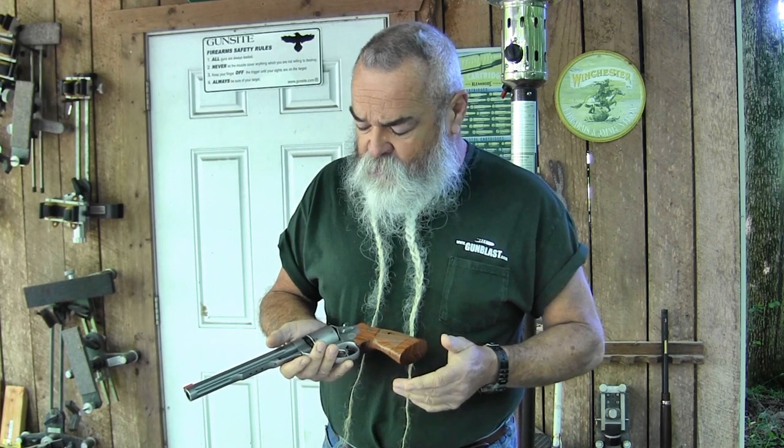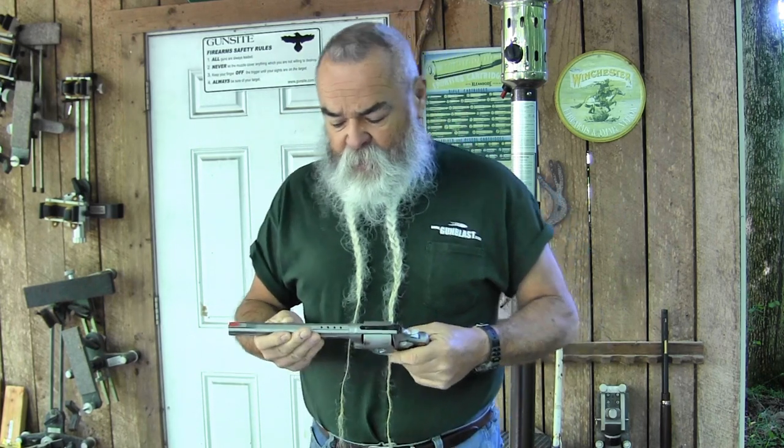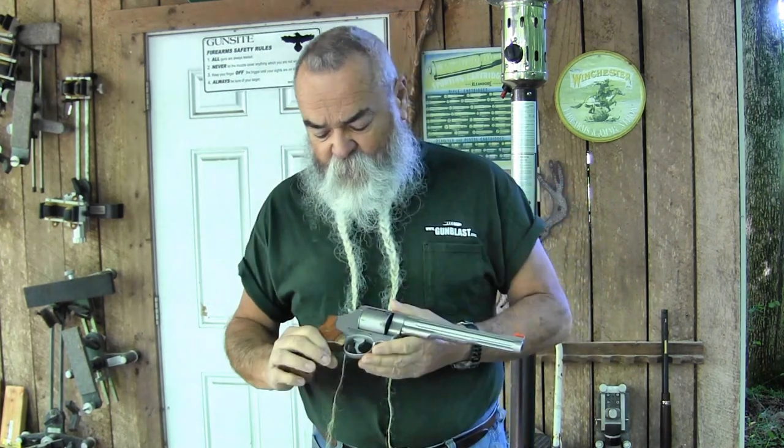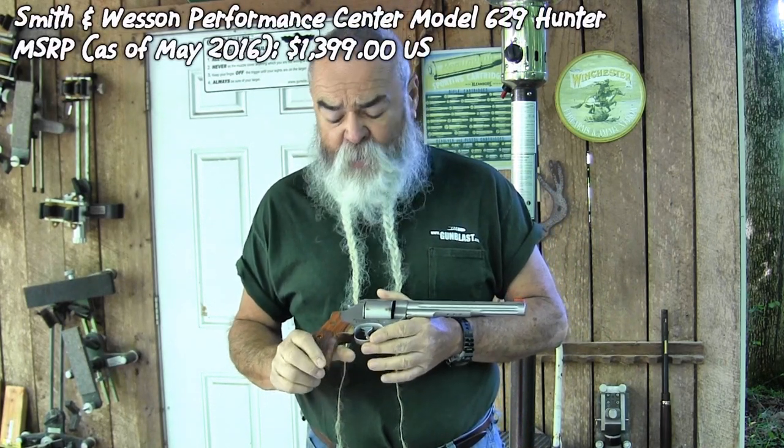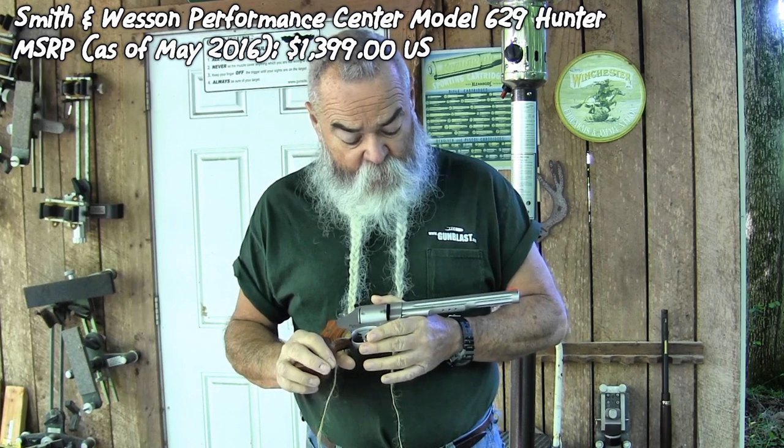It's a nice, quality gun from Smith & Wesson. The MSRP, as of the date of this review, is $1,399 US, but you can shop around and do a little bit better than that.